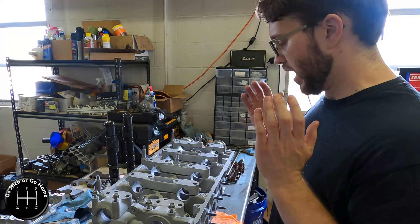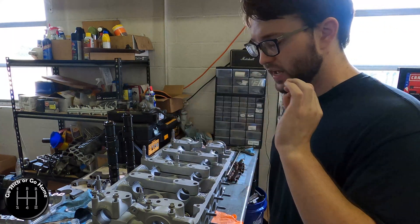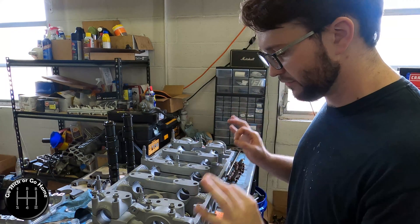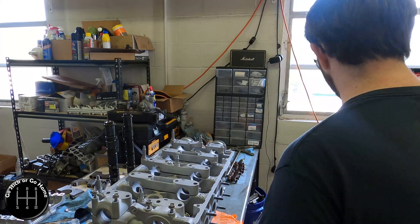Either way, the verdict from four shops and the engine builders association themselves is that this is fine, as long as it was soda blasted.